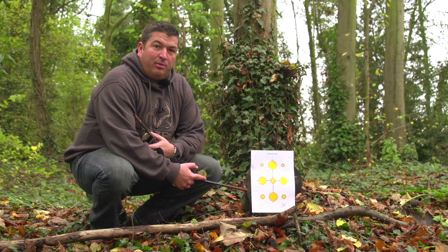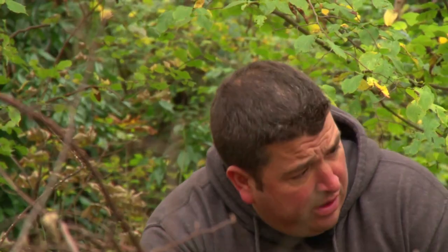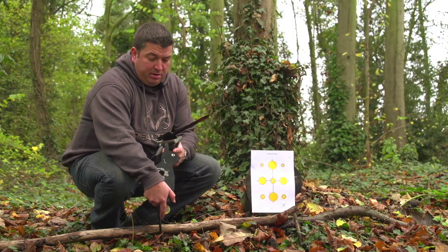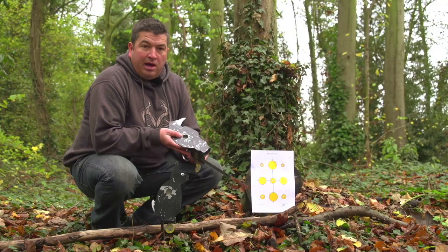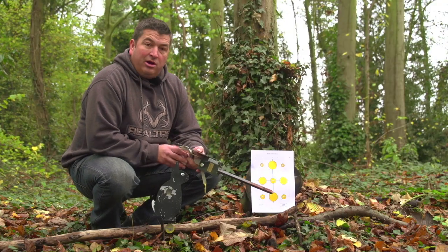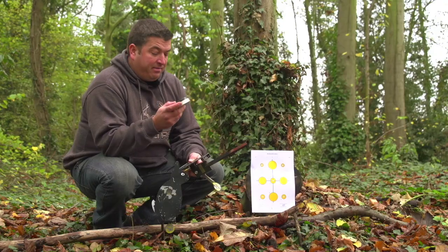I've set one paper target up here at 30 yards, so I'm going to put a few shots through it just to make sure it's on. Then I've got a crow set up at 35. I'm going to set this rabbit up at 30, and I'm going to take this crow and set it up at 25. I'm using Air Arms Diablo Field pellets, and these weigh in at 16 grains. I like using these because they've been designed in conjunction with the product.